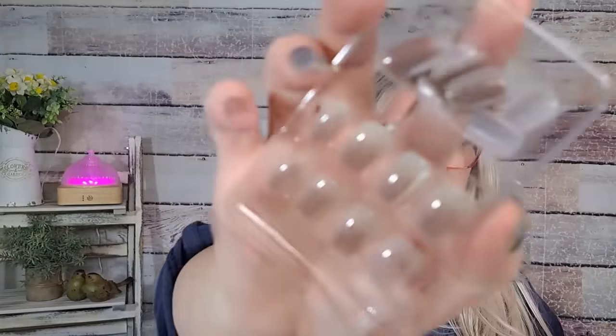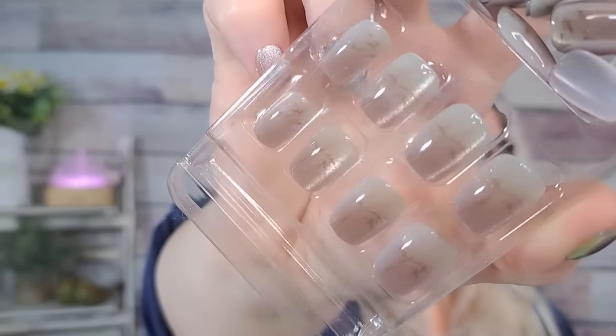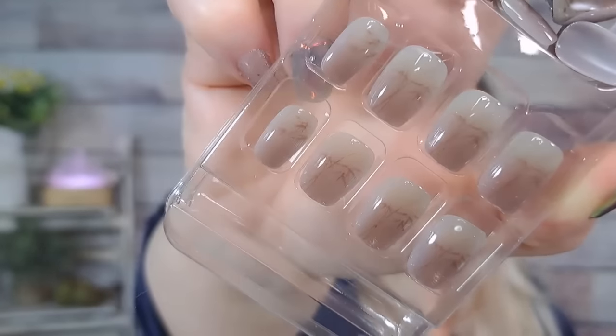This is going to be like an extreme nail haul — I see a lot of nails in here! Here's another set of nails — these were $1.88. They look really pretty — they're like a cat eye but kind of clear, and towards the bottom they go into like a mauve color. There's like a little bit of gold marbling in them as well. The tips are like a pinkish mauve. Dollar 88, really like those.